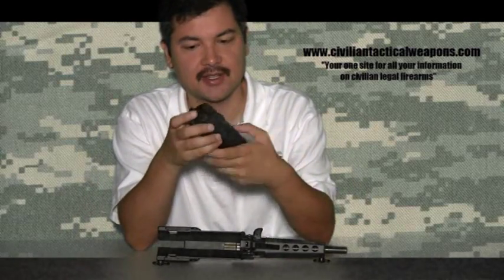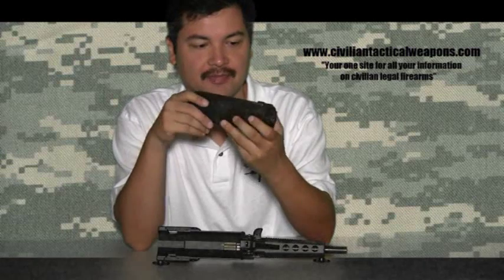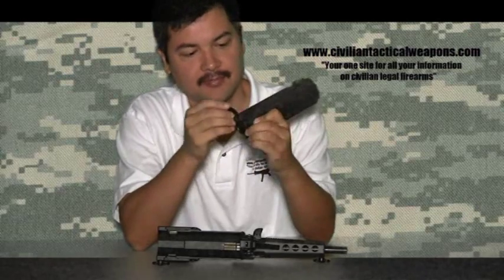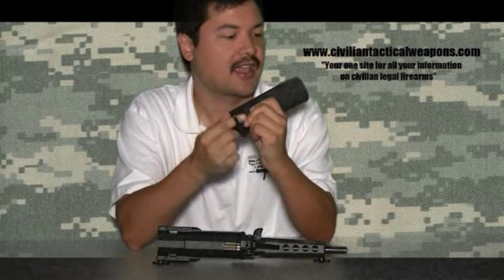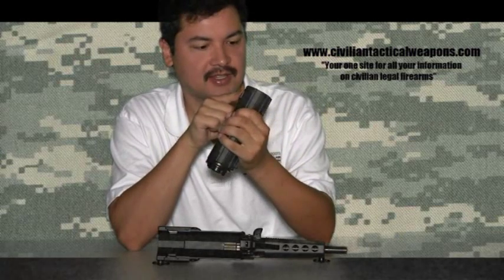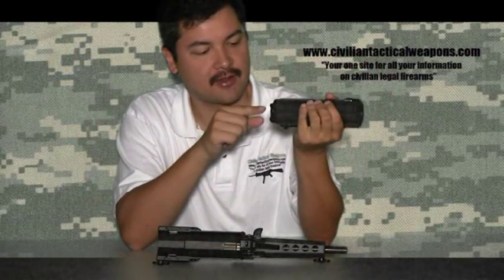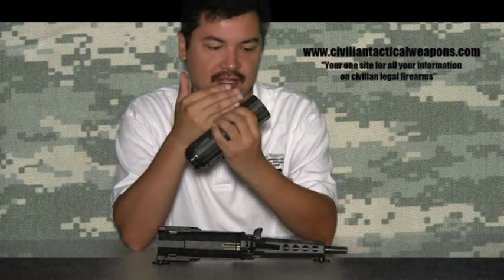What you do is first they have a tension release button on the magazine. You push that tension release and it releases all of the tension that builds up in here. After you load the magazine up, you have to actually pull this little lever out and you crank it. This actually creates tension on the spring all the way up through the magazine, so that the very front has tension sitting right there on the bullets, giving you a constant amount of pressure pushing the bullets up. When you're ready to reload, you push the tension release and it releases the whole spring in the back, reducing the amount of tension being pushed forward.